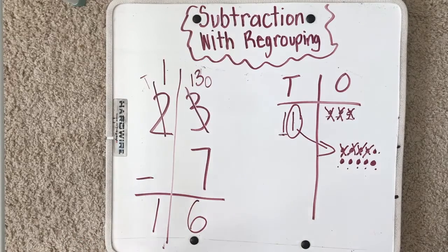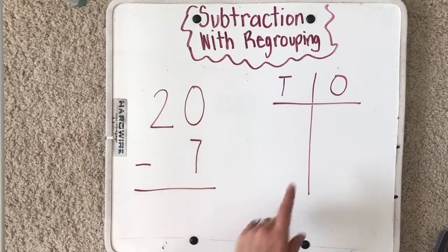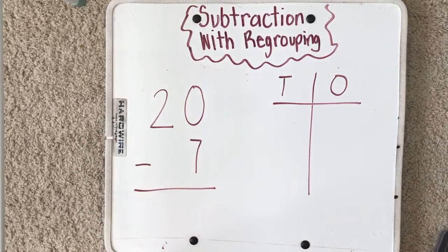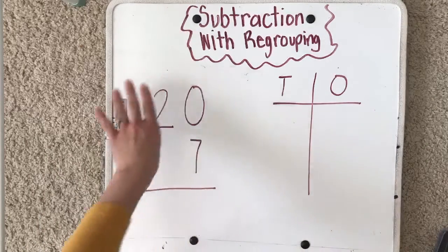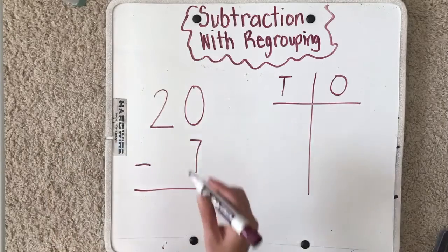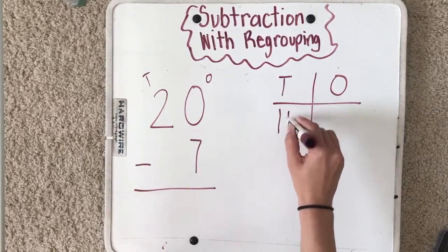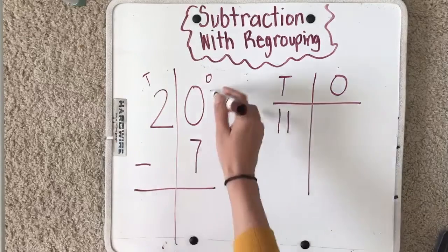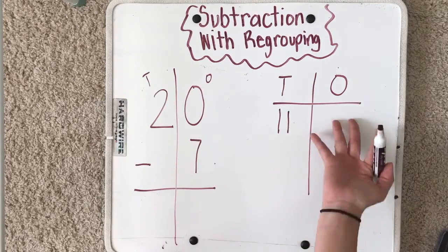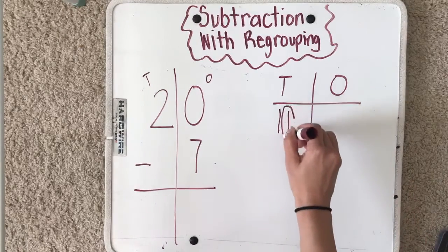Let's do another one together. Go ahead and write twenty minus seven, then draw your T-frame. Remember, we draw our whole number first — the bigger number. I'll draw a T for tens and an O for ones. There are two tens and no ones. I have to do zero minus seven — I can't take away seven because I don't have anything there, so I have to borrow a ten.